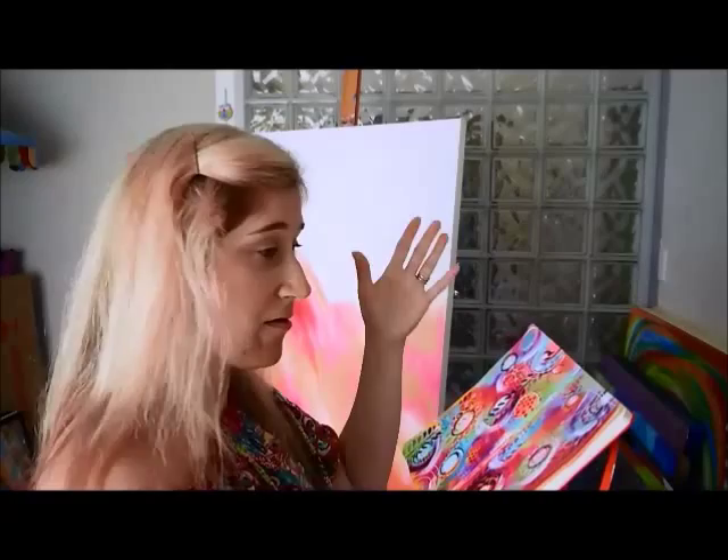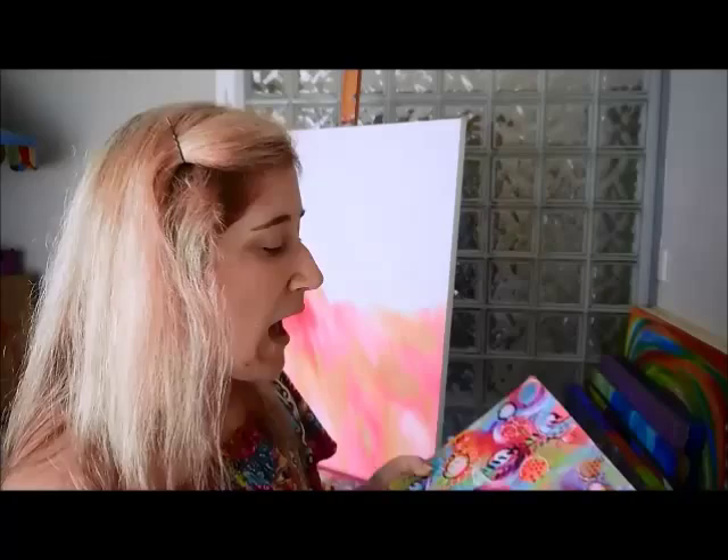I'm going to basically sort of go in the same direction to start with, but you never know what's gonna happen — it could change at any point. Sometimes you start one way and then suddenly it just goes in a completely different direction. That's the beauty of painting. So I'm gonna position this camera and then I'll get started.